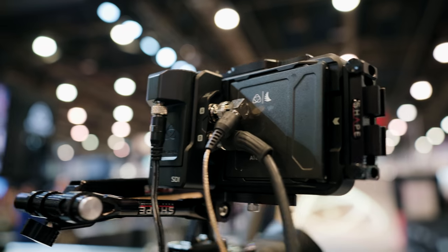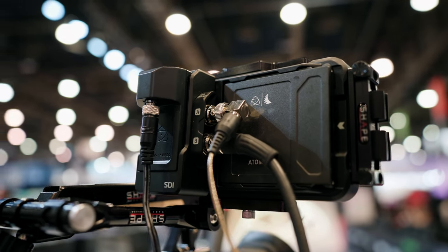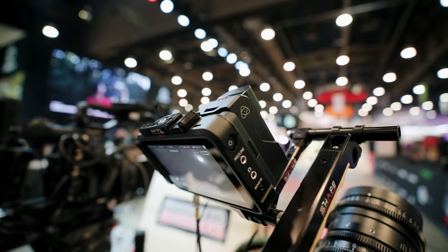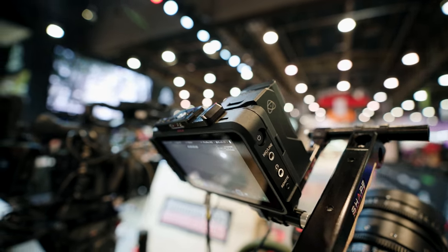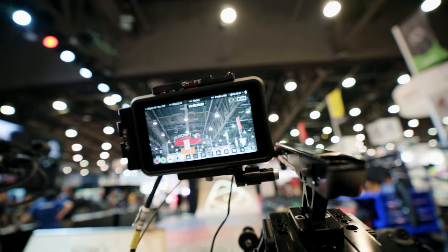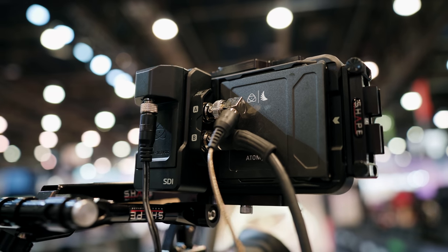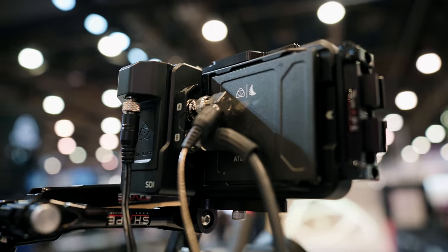Atomos has finally introduced an SDI module for one of my favorite monitors, the Ninja 5. I typically only use this monitor with my smaller A7 cameras since it was HDMI only, but now this module opens up the monitor for use on more professional bodies like my FS7. The module costs around $200, so this is a welcome upgrade to my existing monitor.